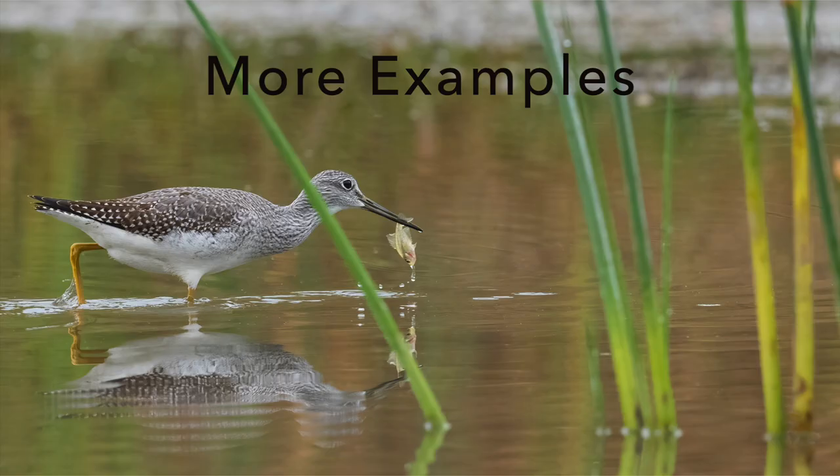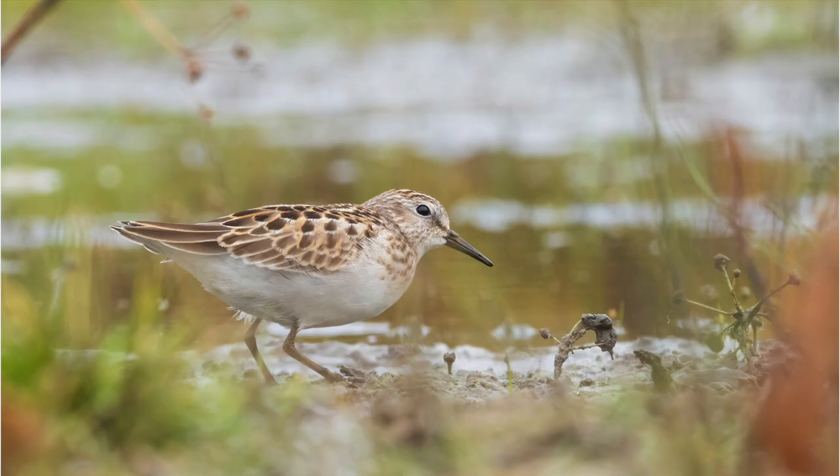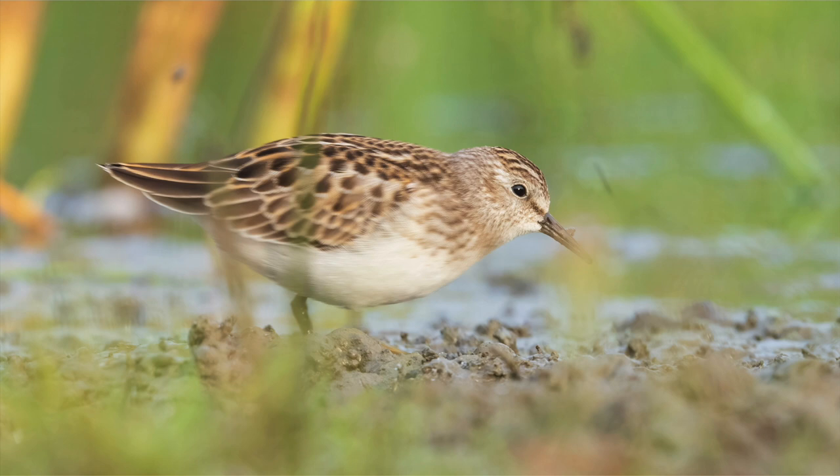Here I was able to shoot through the foliage and get this greater yellow legs catching a little fish. There's vegetation between me and the bird that makes it look like the image isn't very sharp, but it's just some short grass — it kind of adds to that soft, ethereal, mysterious look we're going for. Here's a leaf sandpiper with a bunch of foliage between me and it — my camera is resting right on the ground, shooting through grasses. The eye is pretty sharp and clear with a nice little reflection gleam. By shooting through foliage we can create unique and interesting images — more mysterious, more ethereal, and showing where the birds live and their habitat.